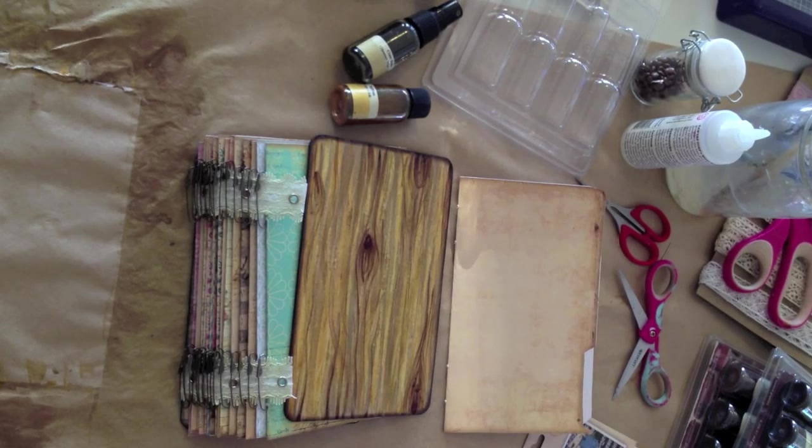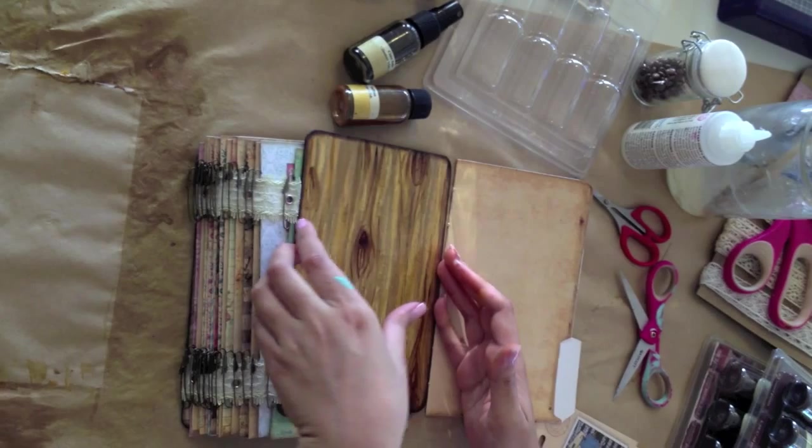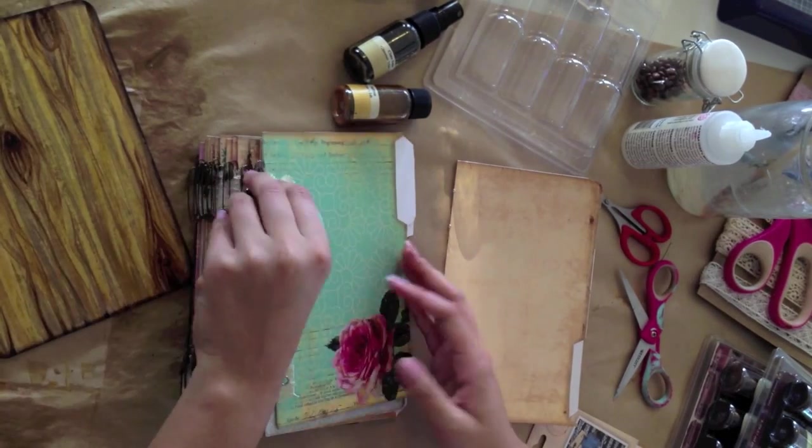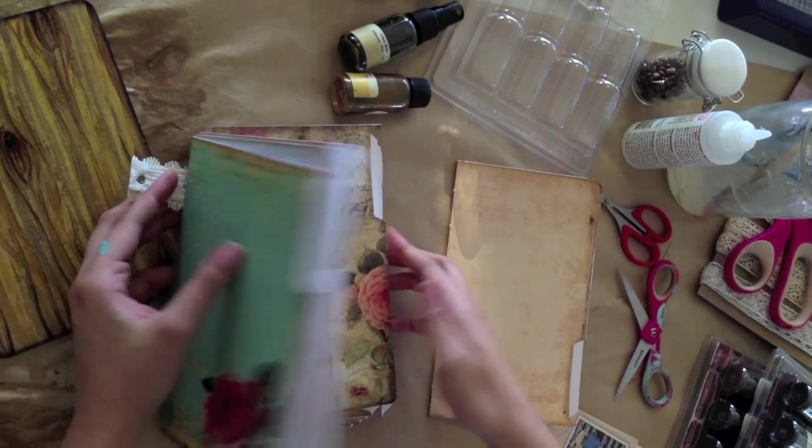Hey everybody, I just wanted to share a really cool binding technique with you today. I'm using the folder book printables. You can see here, I've got all my folders cut out and folded in half.